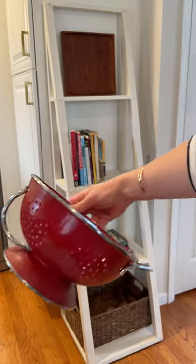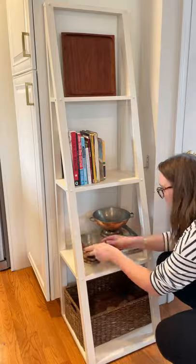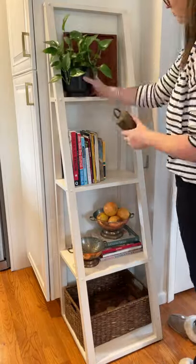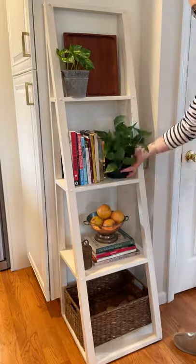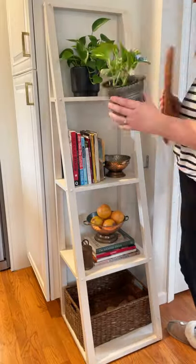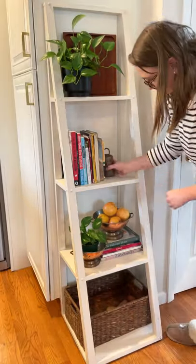I swapped out this red colander that always used to be on the shelf for these two vintage copper ones. Styling shelves is all about finding balance with the size, scale, and visual weight of items, as well as their shapes and colors. Try to create a variety without making anything too symmetrical, and if you're missing something, it probably needs some greenery.